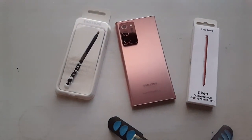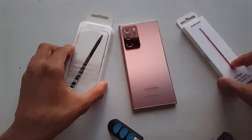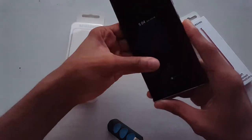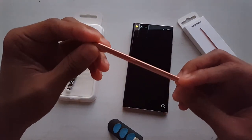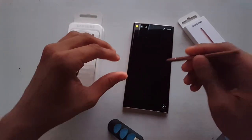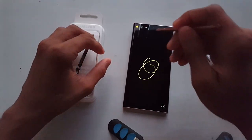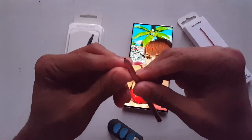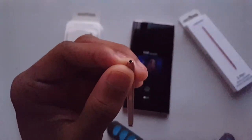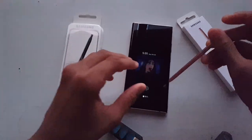Welcome to another unboxing. This time it's the Note 20 Ultra S Pen, which I got because the one inside my phone was not working properly. I got water inside it, but it came back after a week so it works normally now. I still have to change it because the tape got damaged while I was trying to see what was going on. I found out that the box does not include extra tips, which is unfortunate.